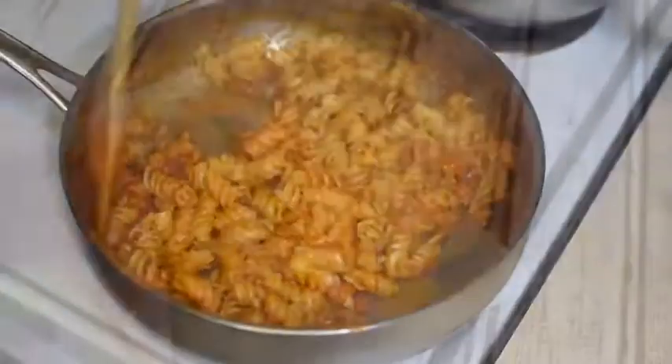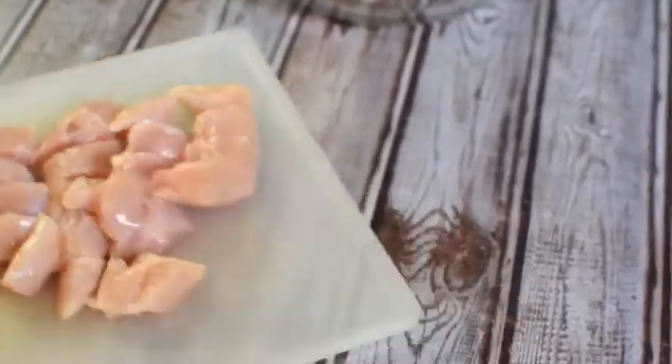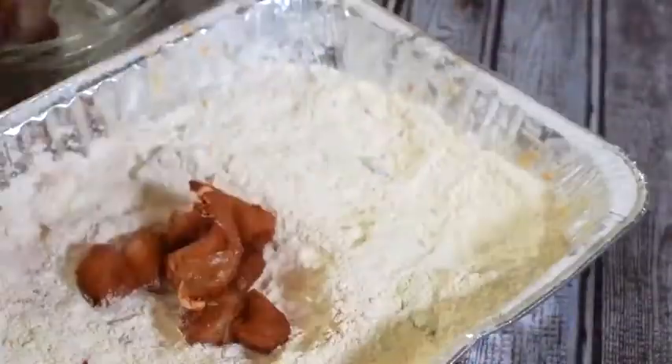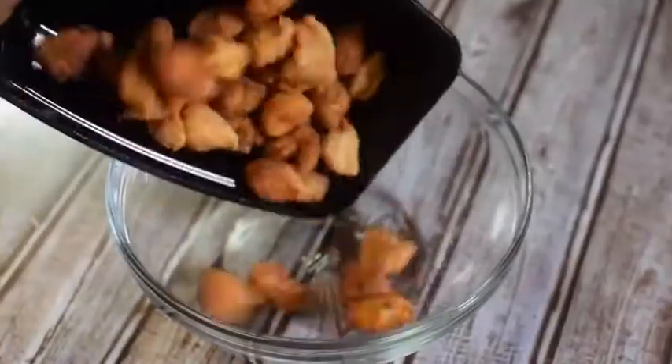Let's throw the pasta to the side — this is smelling amazing. Get some chicken breasts, cut them up into nice pieces, add them to a bowl, and let's season for flavor. Season our flour as well, then toss the chicken in some hot oil and let it get nice and crispy.